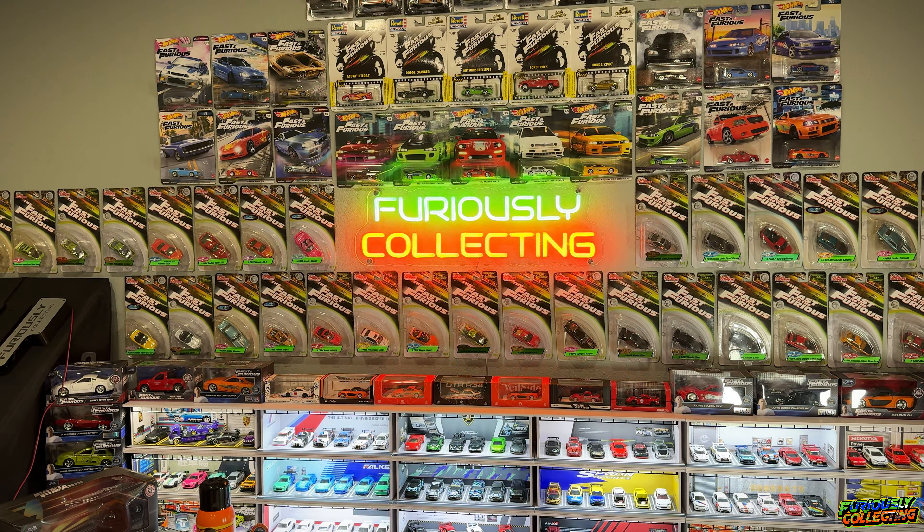I want to put it right here above the 'Furiously Collecting' sign. My thought is to remove these cars, keep the original Fast sign, and then the two drift cars will go right above it. The drift smoke trail will basically curl this way and wrap back around down to the 'Furiously Collecting' sign. I'll move some of the carded cars out of the smoke trail area. My first big concern is how to mount these cars on the wall without them crashing down on my sign and cars.